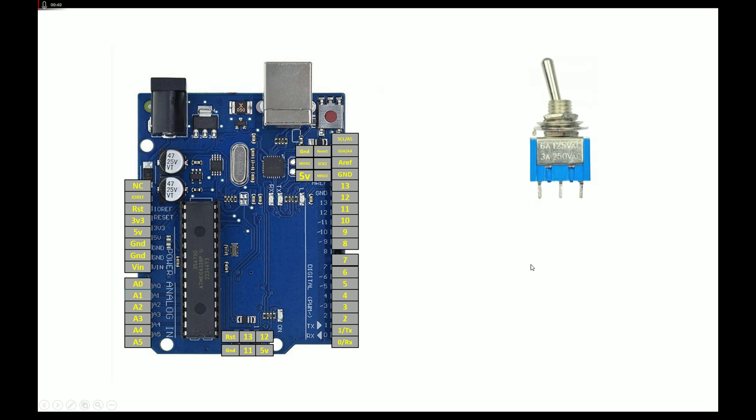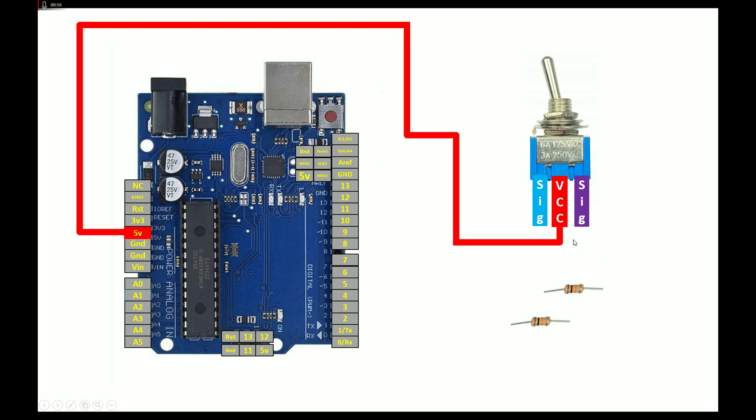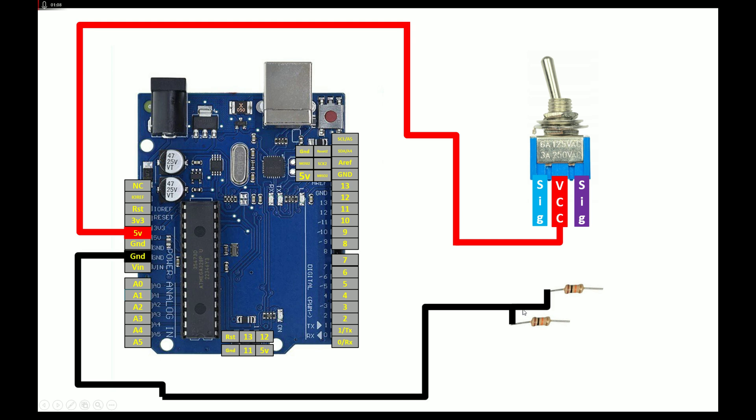Let's do the connections. The center pin is VCC, left is signal, right is signal. To connect it with an Arduino Uno you need either a pull-up or a pull-down resistor — in short, you will need two 10k resistors, one for each signal pin. For the VCC pin, connect it directly to the 5V pin of your Arduino Uno. For the resistors, connect one end of each resistor together and send that to ground.